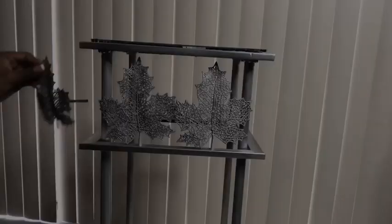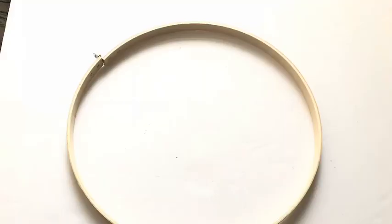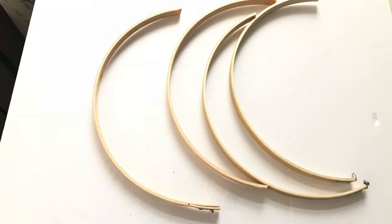I glued a short singular strip of the mosaic tiles on the maple leaves so that it would be easy to glue them to the dowels. When I was done I glued mirrors on them. I'm going to be using a 10-inch embroidery hoop, cutting it into two, and spray-painting it silver — and that's what I'm going to be using to form a design.